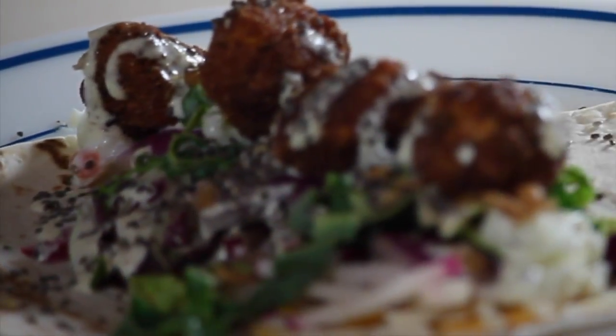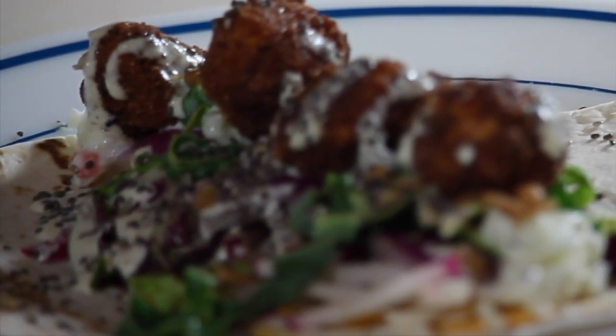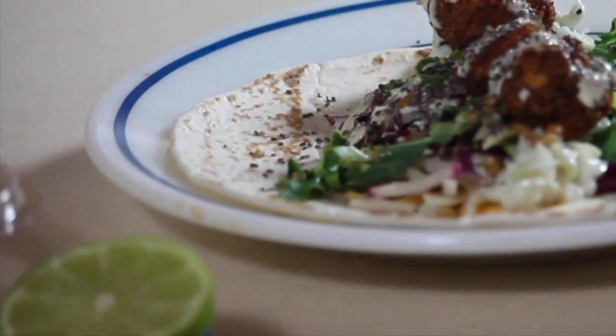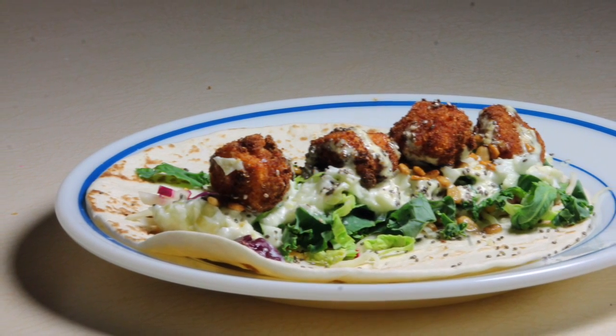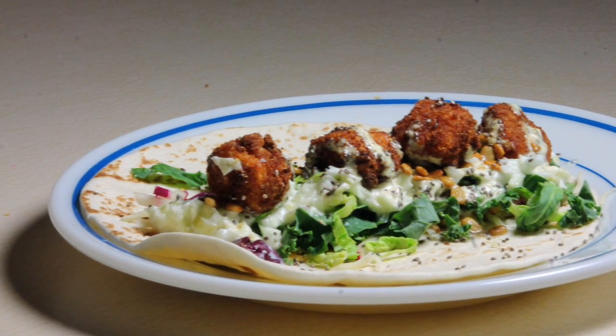I plan to have another recipe uploaded in a few days and following that will be an about me collaboration. Thank you again for watching. Success, love, happiness, and peace — I wish for you and your loved ones. I'll see you next time.